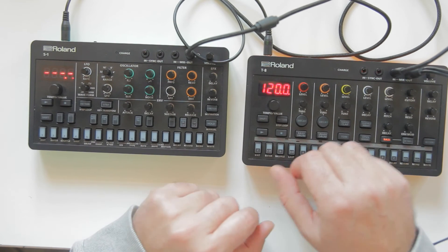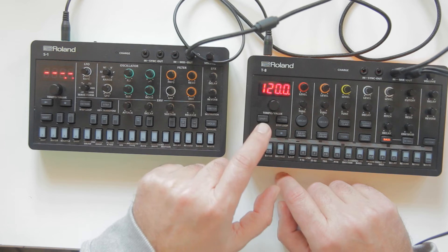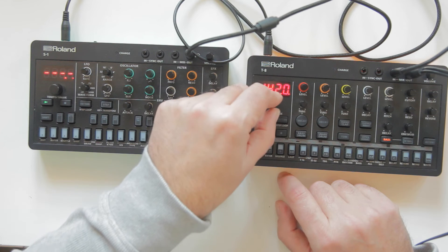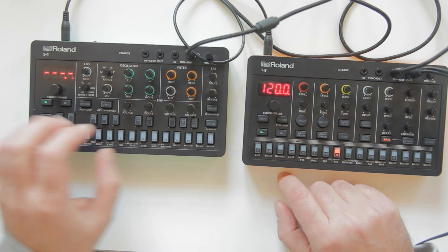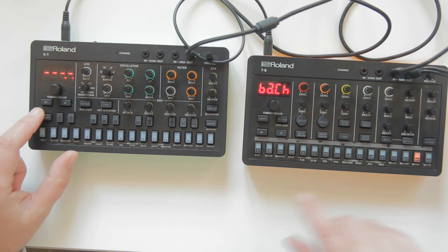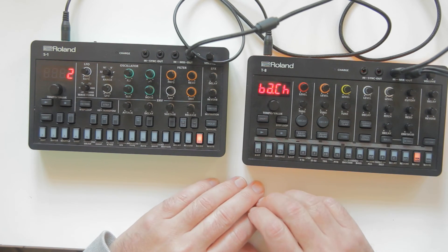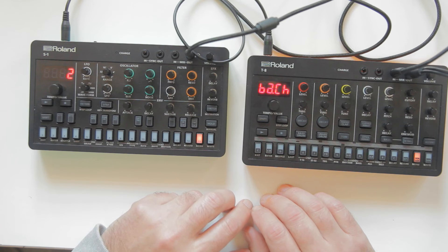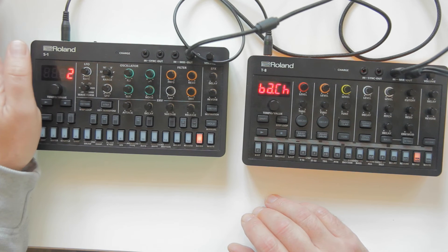Stereo cable into the out from the master, into the in of the slave. The T8 is now the master. If I press play here, the S1 follows its tempo. I can make it slower and the S1 follows. There are 16 channels, and if they are on the same channel, the other instrument will also play the notes from the master.